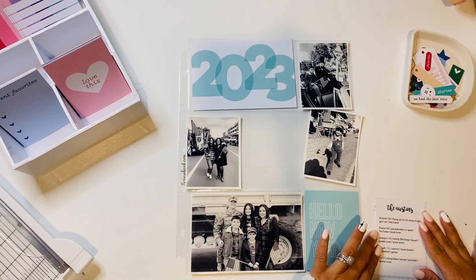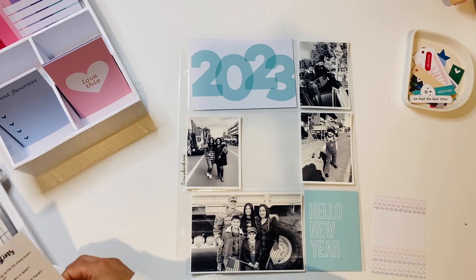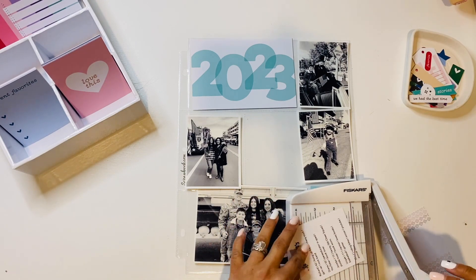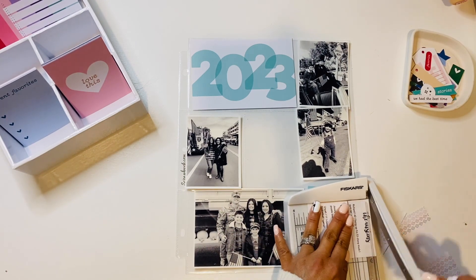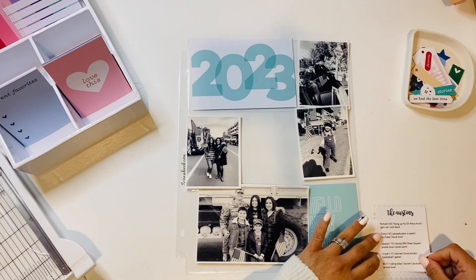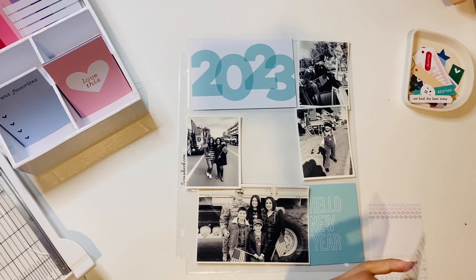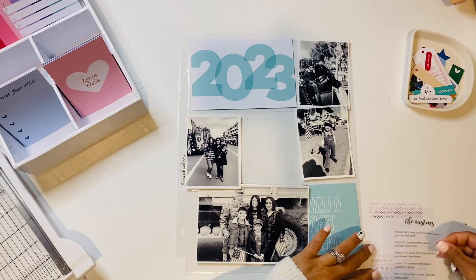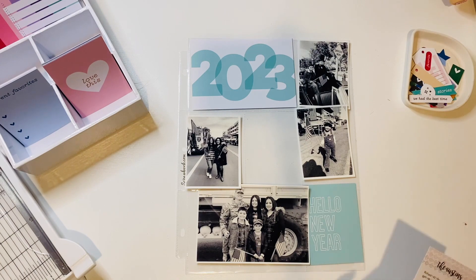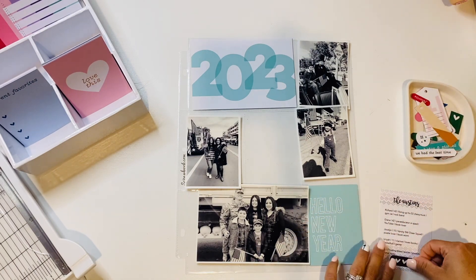I went ahead and picked up the 2023 card — I thought it was suitable for a title page — and a 'Happy New Year' card that I thought went well with the 2023. I decided to do some journaling, since I usually do a snippet about each of us — our ages and likes for the beginning of the year. I printed that out on sticker paper and used one of the journaling cards from the kit.